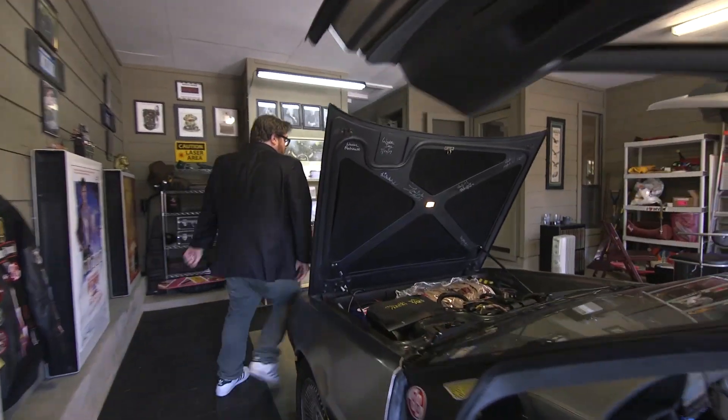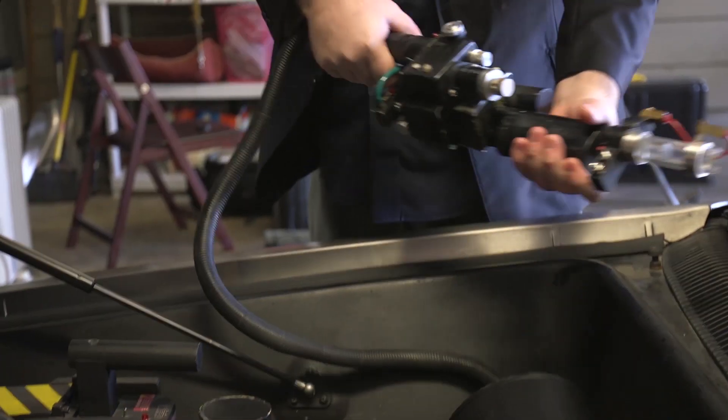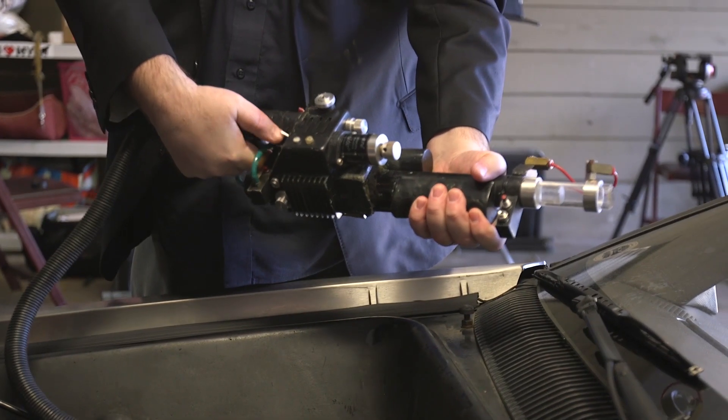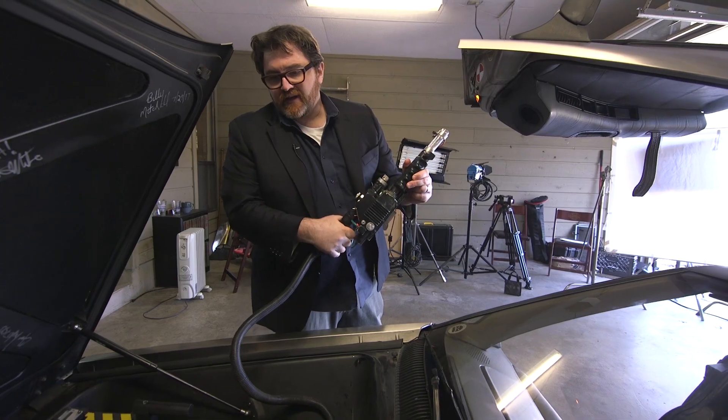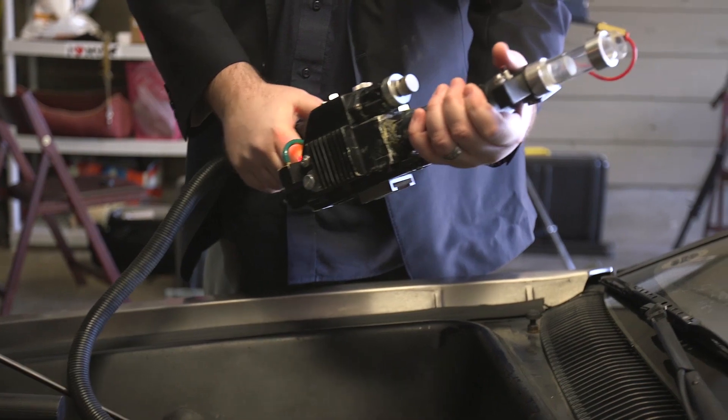I've got a screen-accurate proton pack. I had to get rid of my spare tire to make room for it, just so I can pop my trunk and bring down a class 5 full roaming vapor whenever I need to.